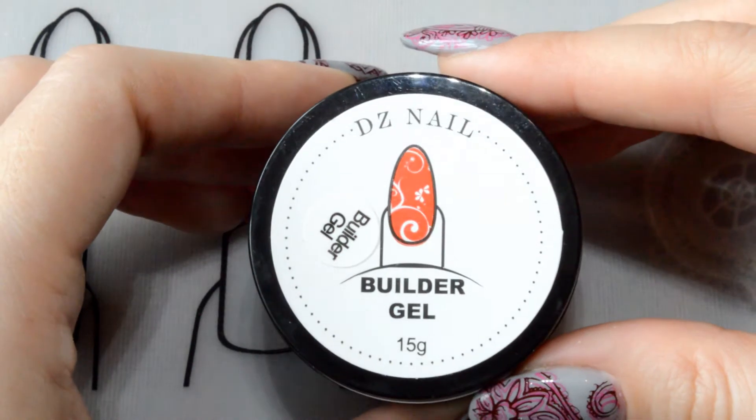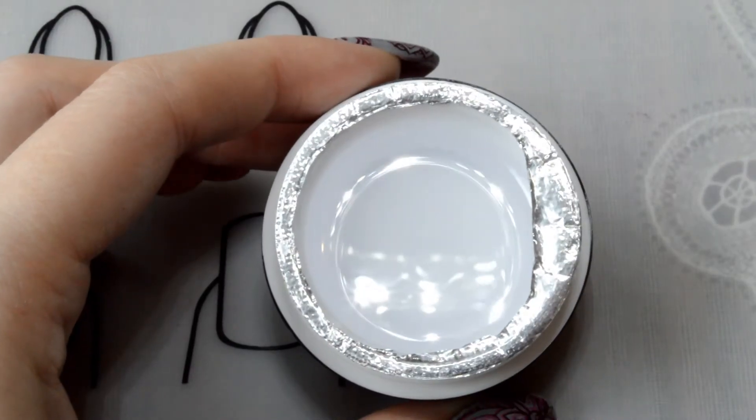The second gel is from the same company. By structure and density, it is similar to the first.